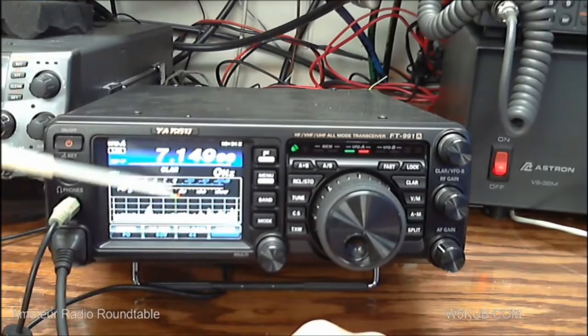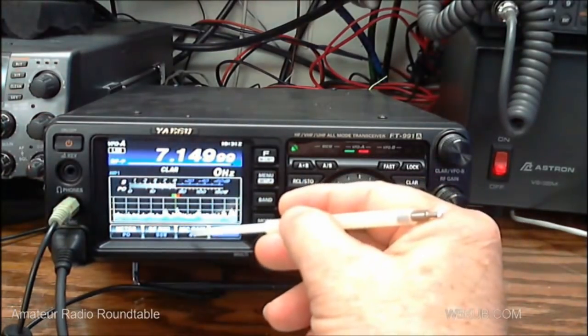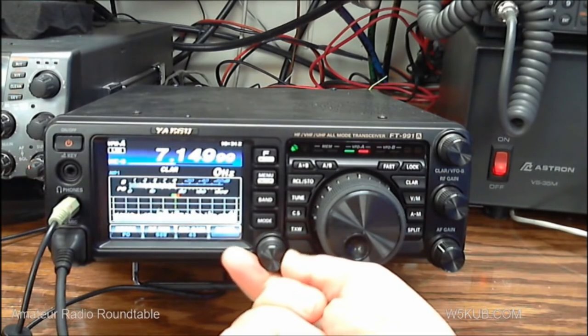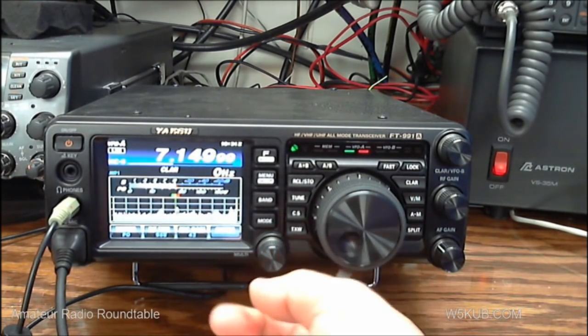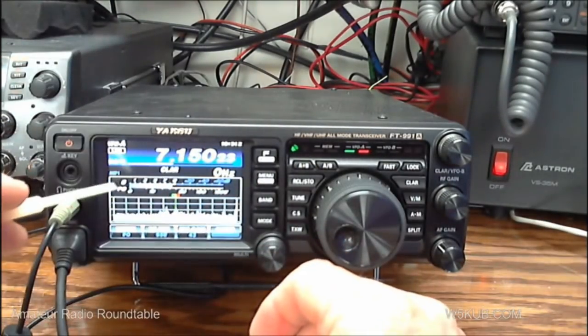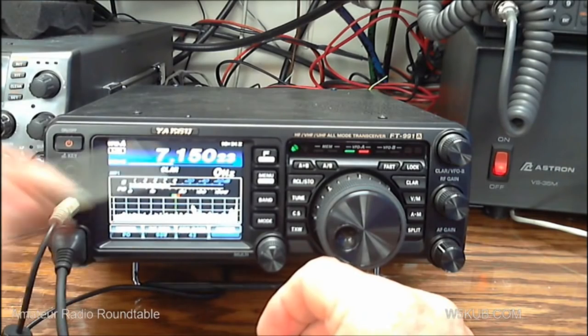If you want to change the mic gain, you hit mic gain on the screen, then turn the multi button to adjust your mic gain. Let's talk about the spectrum scope.